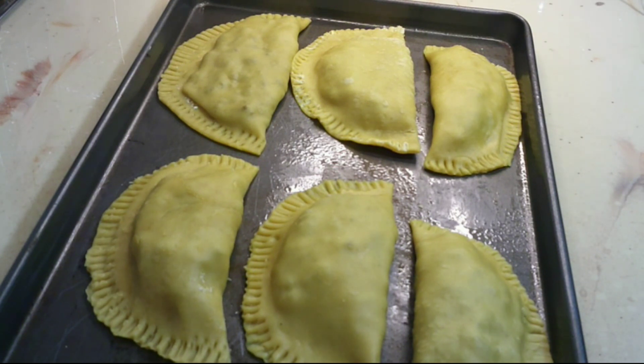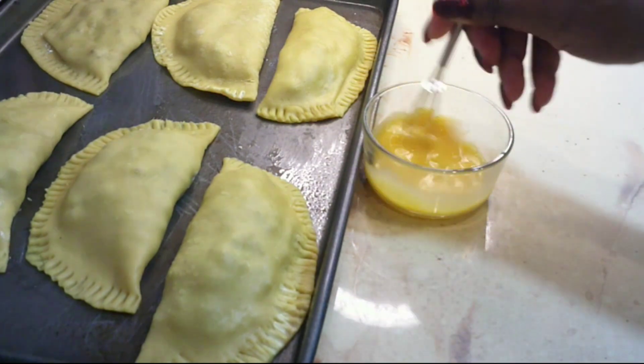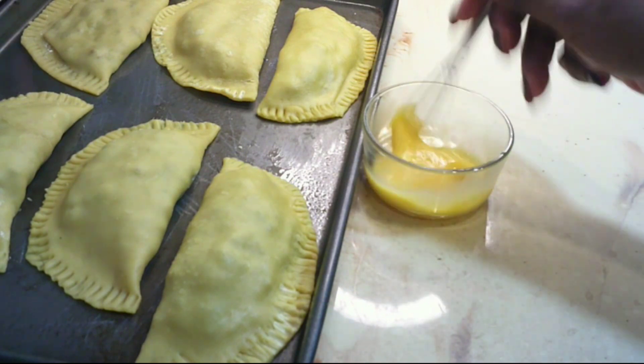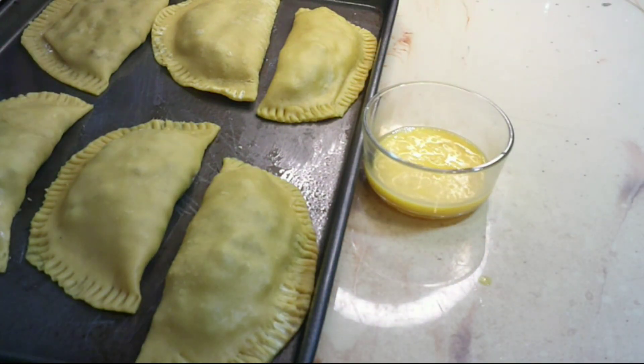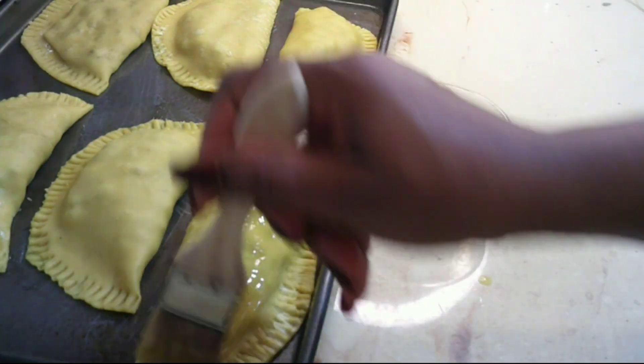Now here I did all my patties. I'm just gonna brush my patties with my egg wash. I used one egg and one tablespoon of whole milk, whisked together, then went ahead and brushed it on.